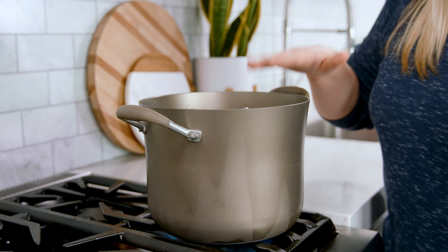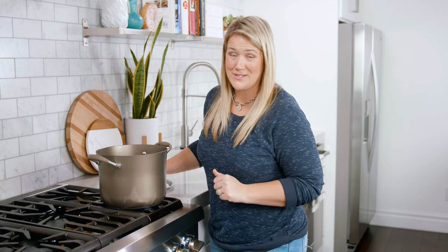Bring this to a boil over medium-high heat. Once it's reached a boil, reduce the heat to low, cover it up, and let it simmer for 5 to 10 minutes. Then right before serving, stir in those green onions and cilantro, and you are ready to eat.